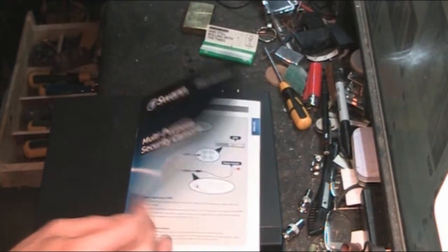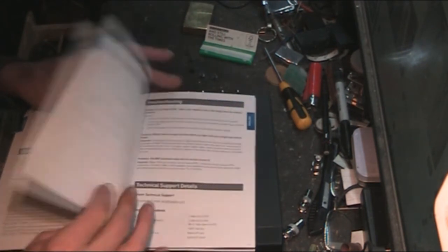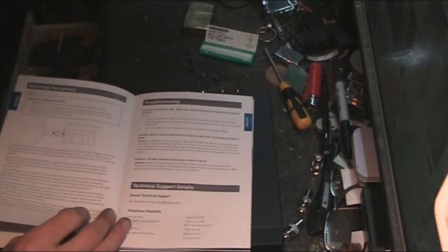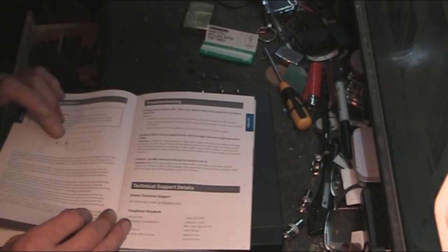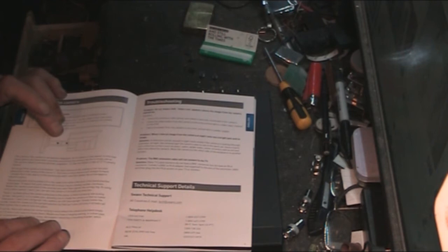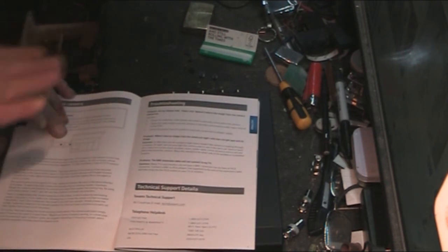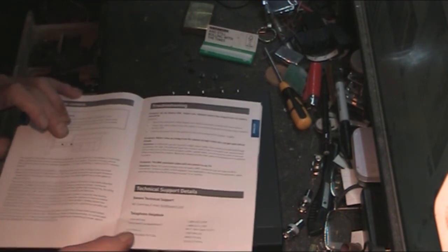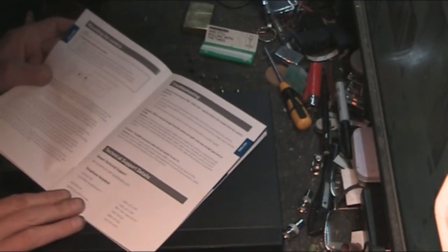The manual that comes with it is basically a run cover, a couple of pages, and then another language - but it's easy to set up. The bracket is positionable in just about any direction. It takes a bit of getting used to if you want to go down and to the left at the same time, but you can work it out.